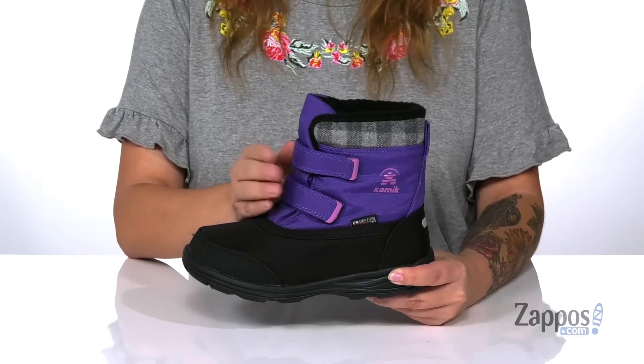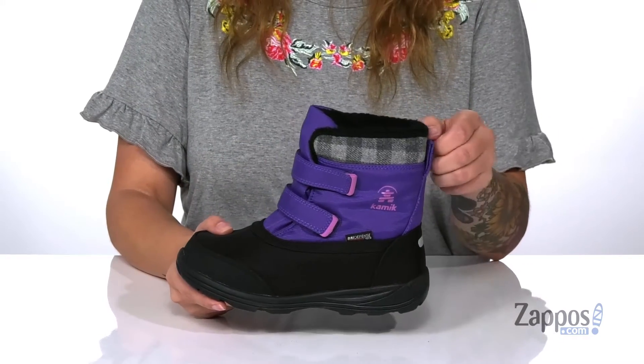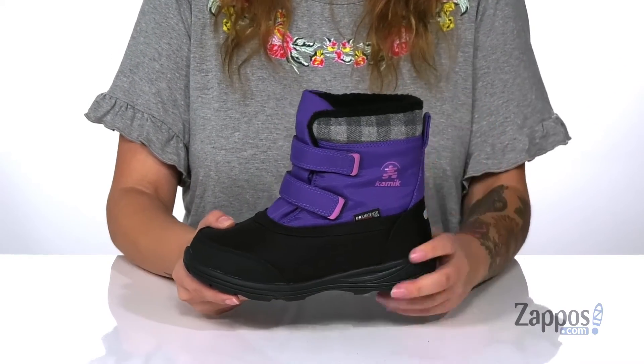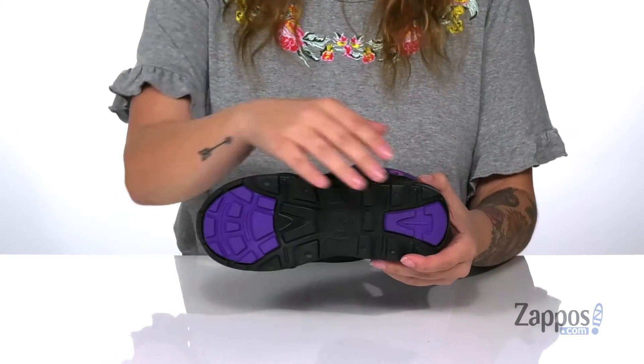They have a gusseted tongue that's going to help keep out debris as well as those cold and wet elements. At the back is a pull tab to help your kids slip these on. That midsole is flexible so they can step with ease, and underneath there is a textured outsole for traction. Your kids will be warm all winter long with these boots on their feet.